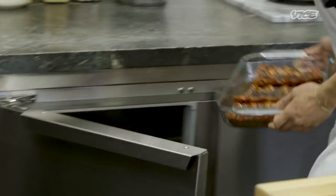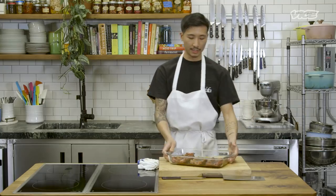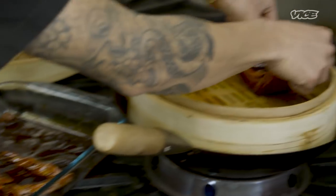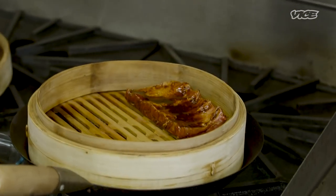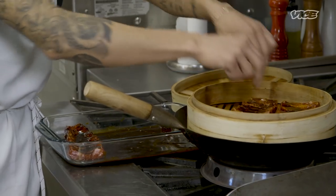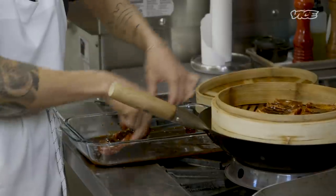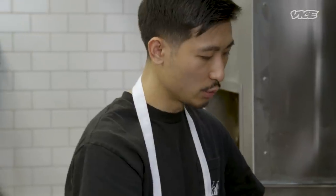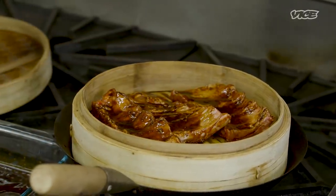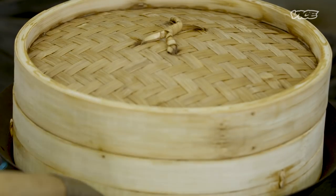Now that the ribs have been marinating overnight, they're ready to get steamed for 90 minutes. When you lay these down, make sure you lay them meat-side down, bone-side up. If you don't have a steamer set up, you could also do this in a regular oven — wrap each piece individually in foil and pop them into an oven at 350°F for about two hours for the same effect. Just make sure you have enough water at the bottom or check periodically so it doesn't all evaporate.